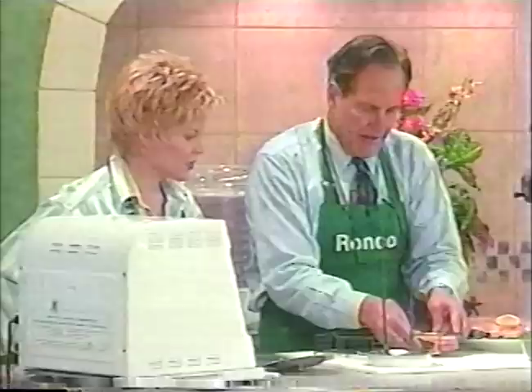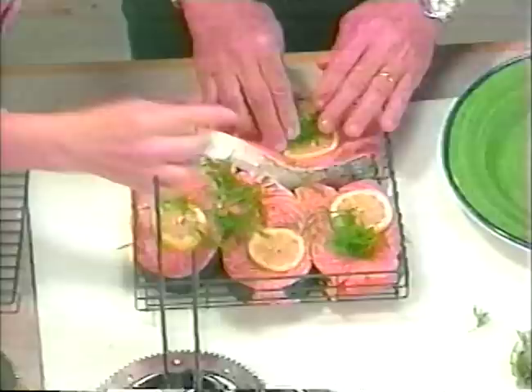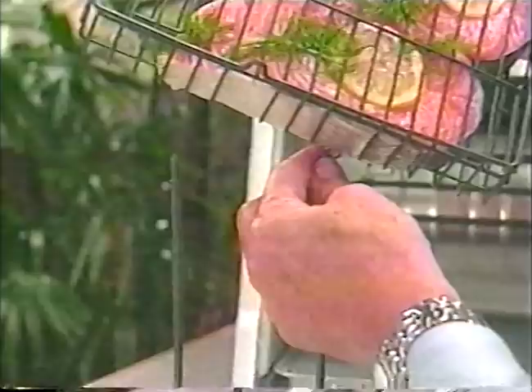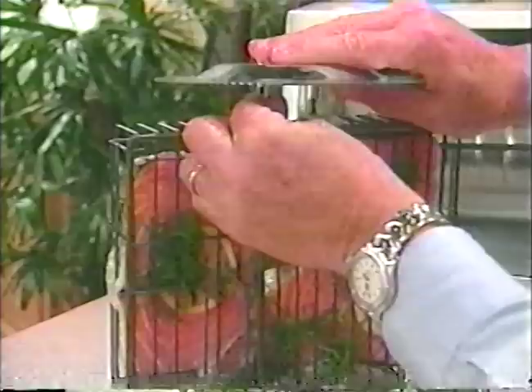Let's put some salmon in the basket. I'm going to place them in the basket like so. Get this big guy down over in here. How about a little dill? I'll take the basket, and all I'm going to do with the lid here is — this locks the food in. I'll place it in like so, put it in the little holes over here. Simple. The other spit wheel goes on like so.